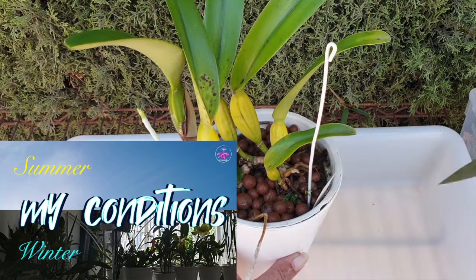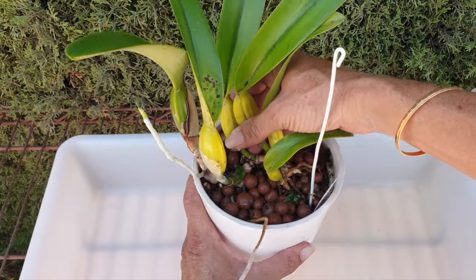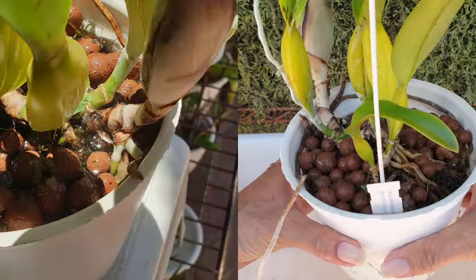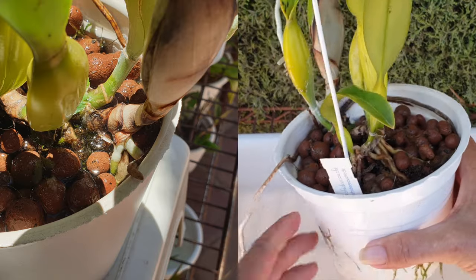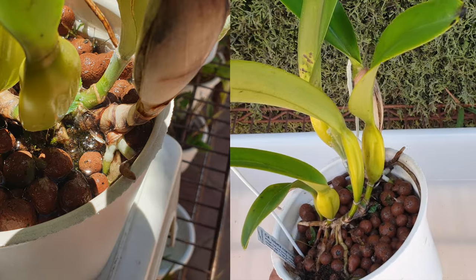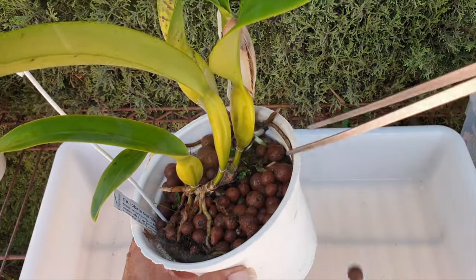Todd's Tropicals warned me that repotting at the wrong time would make this orchid lose her roots. For that reason, I am ever so grateful she's given us a second flush of roots, because now I can repot her. Great timing. I'm a little bit apprehensive — it's been a while since I've seen her roots. We are about to find out what is going on in the pot.